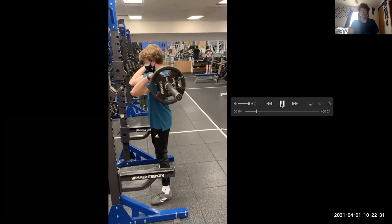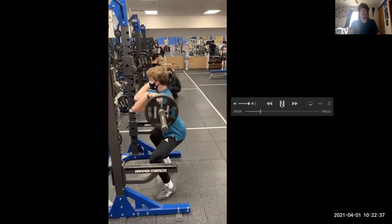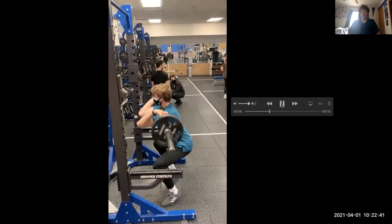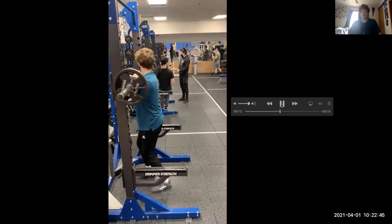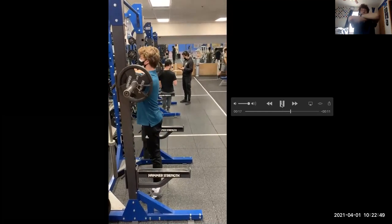Unrack the bar and then make sure your feet are even so that one's not in front of the other. You want to take a big breath in, squat down, go to about parallel or below parallel if you can, and then explode up at the bottom and breathe out. And here you're going to see me do the other version where I just have my arms crossed one on top of the other.